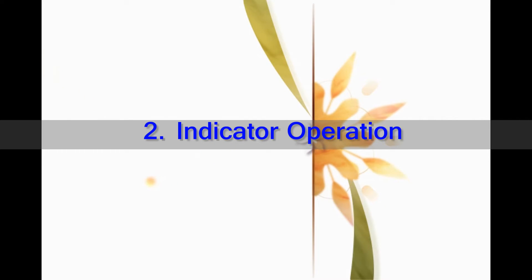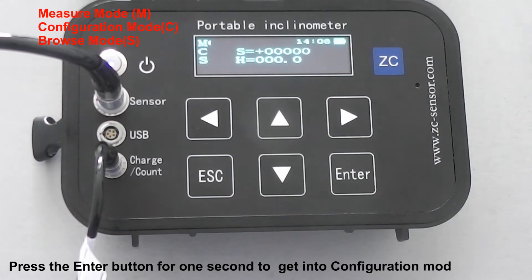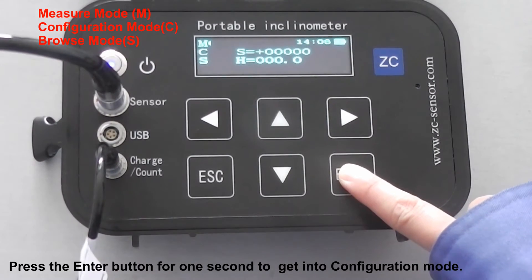Second, indicator operation. Power on. Create the information for a new hole. Press the Enter button for one second to get into configuration mode.